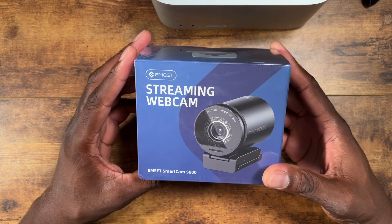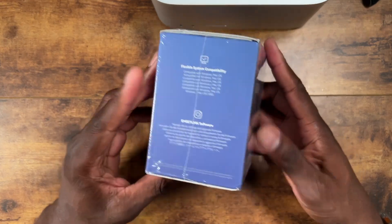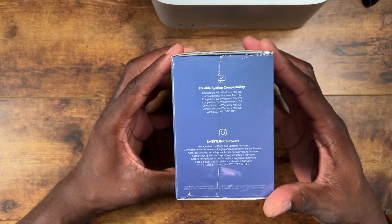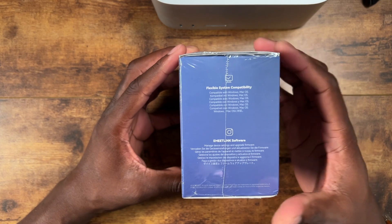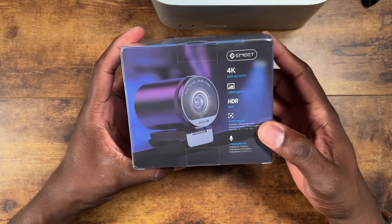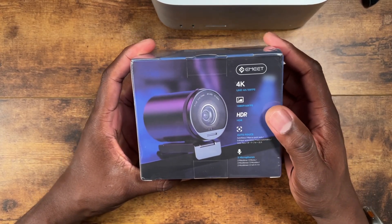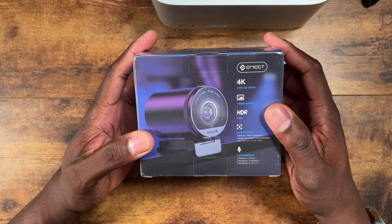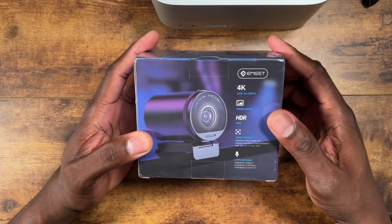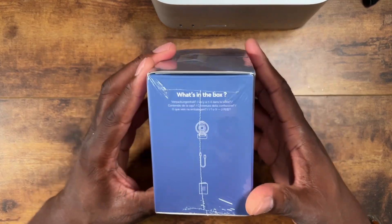It is a 4K UHD with 4x zoom and it's supposed to have some really good quality. It's compatible with Mac OS and Windows, pretty much every version. It features HDR 1080p at 60 frames per second, autofocus, two microphones, and 4K at 30 frames per second.